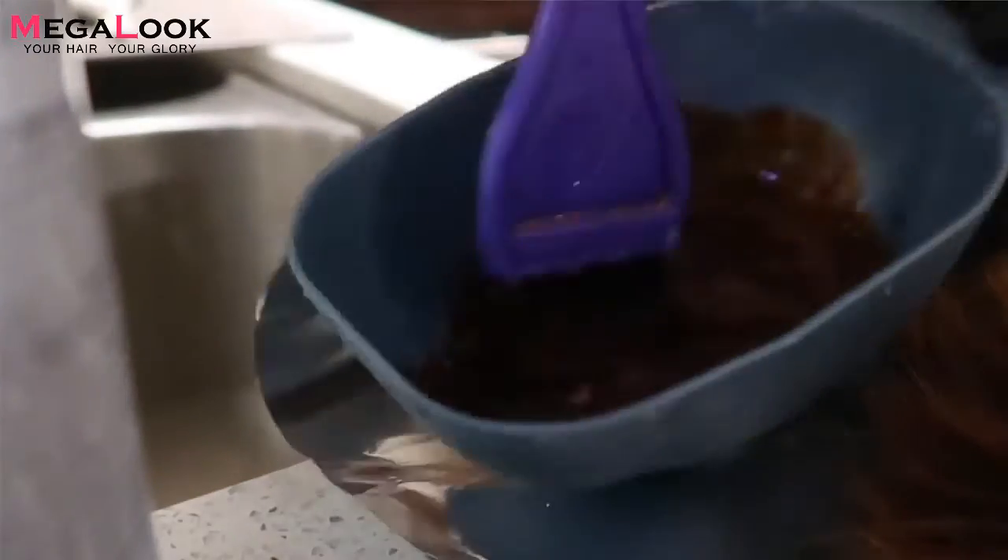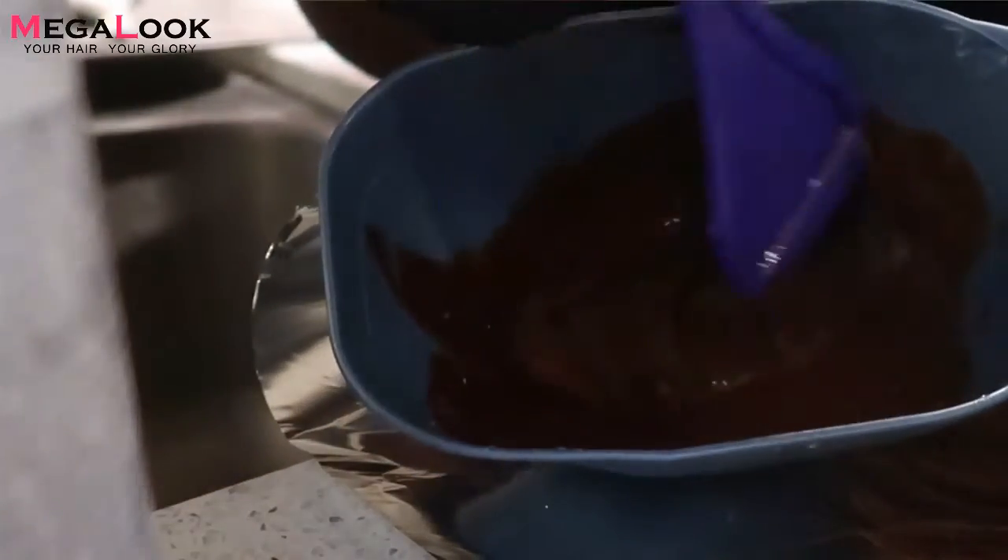I basically just put in the color, mixed it in with conditioner, and left it in for about 10 to 15 minutes, and then it was good to go. It just stayed even — there are no uneven patches in the hair right now, which I'm really happy about. This hair is from megalook.com.